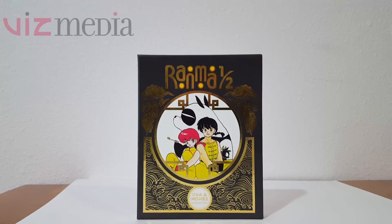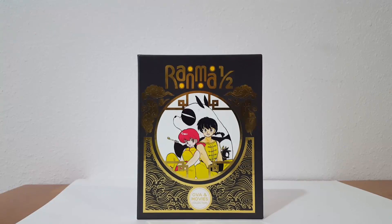This video would not be possible without the folks over at Viz Media, so thank you Viz for sending this — do appreciate it. If you guys want to go check out Viz, the link is in the description and you can get yourself this awesome Ranma 1.5 OVA Movies Collection to complete your collection. You can also get the TV series. There's a lot of cool stuff that Viz has and many ways that you can purchase it.